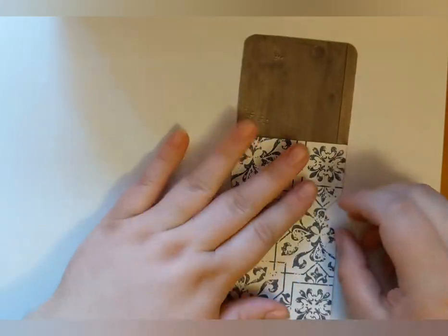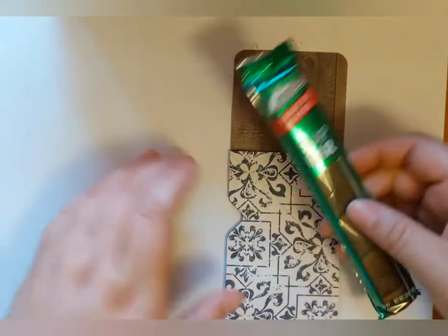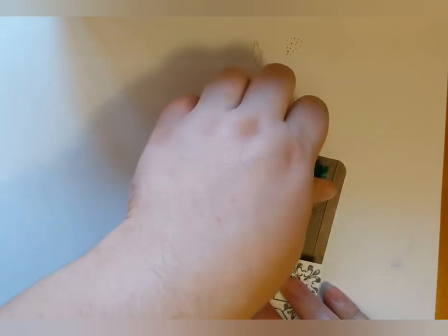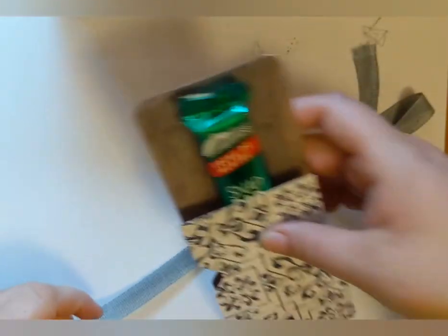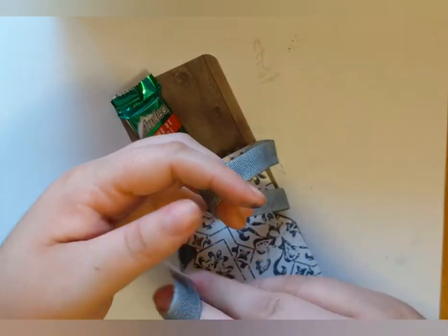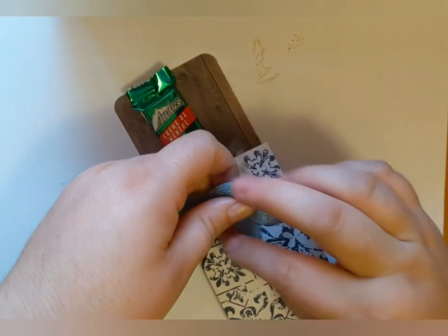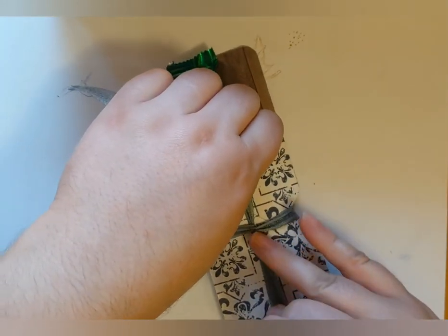Once everything is punched, take a snap bar and insert it into the paper with the bottom going into the fold. Then take your ribbon that you colored and dried and tie it around the neck that you punched with the punch board. You can tie it in a knot or, if you want, tie a bow — for today's project I'm just going to do a bow.